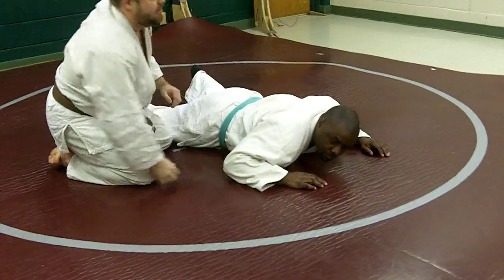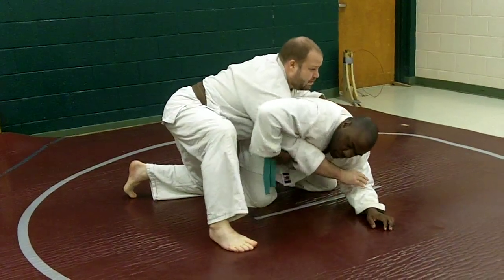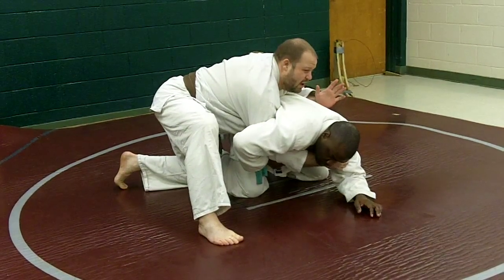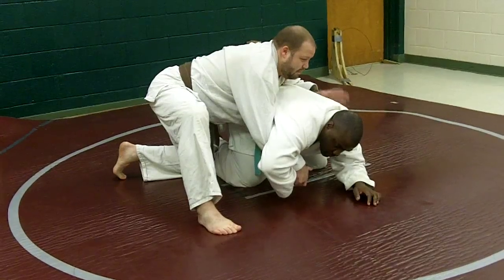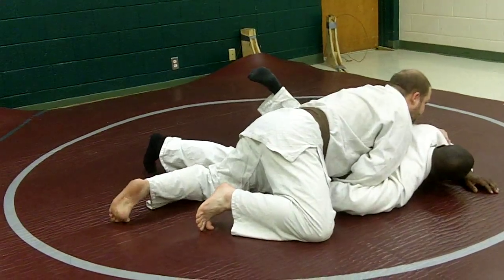One other way I can do that — say my arm is under here, maybe from a seoi nage attempt or just the way things worked out. If I can go immediately here and then drive him down and break his arm under, that's good too.